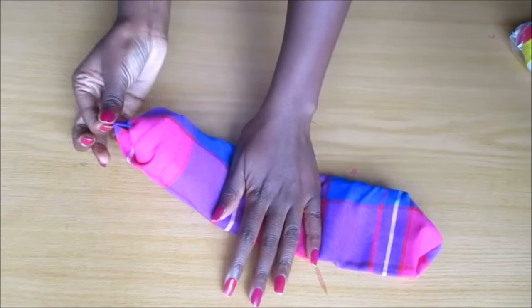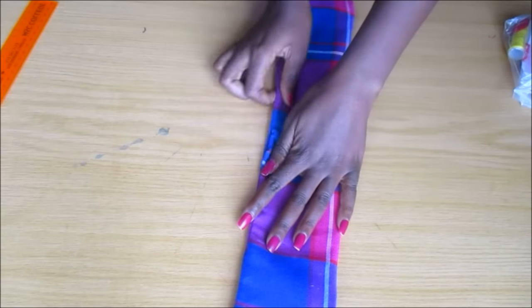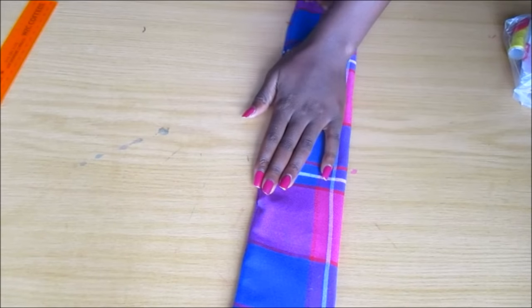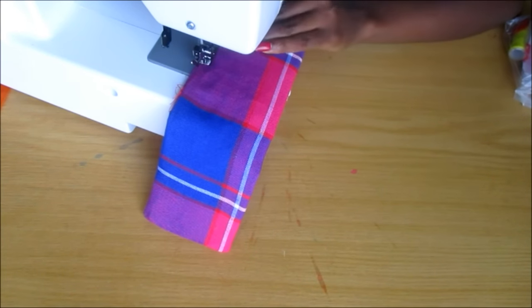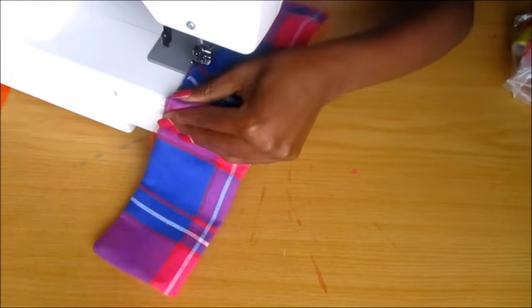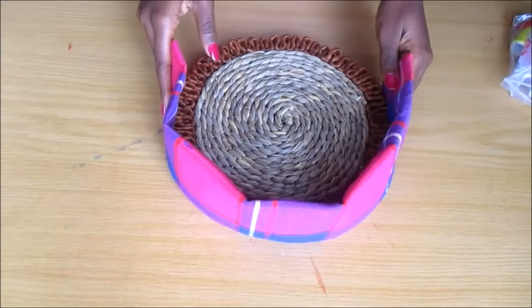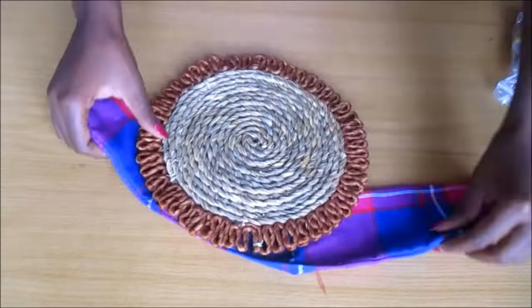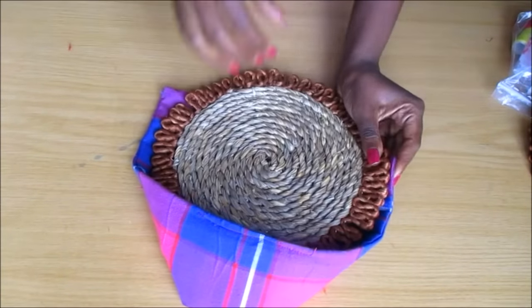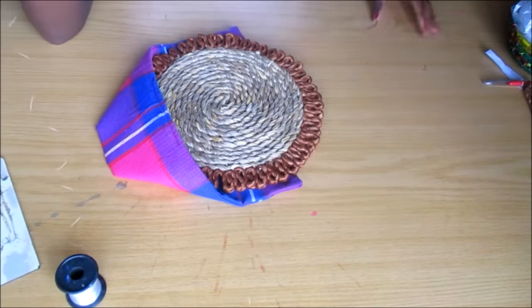Then I closed that little gap and I sewed over it on the sewing machine. So now I have to sew the mats onto the fabric.